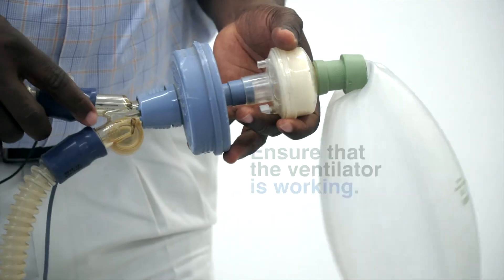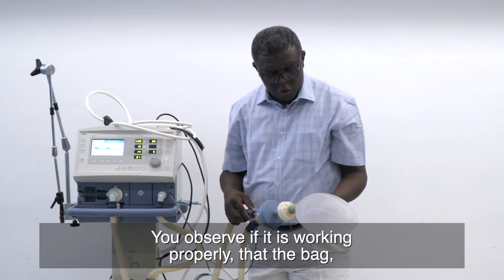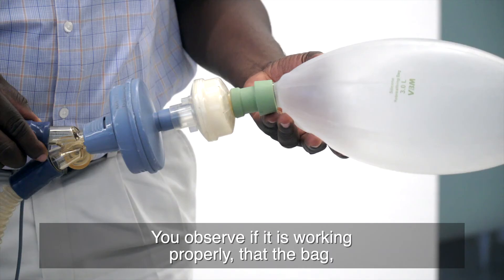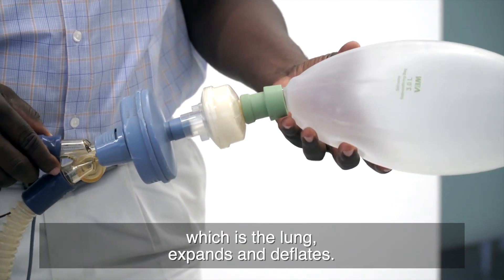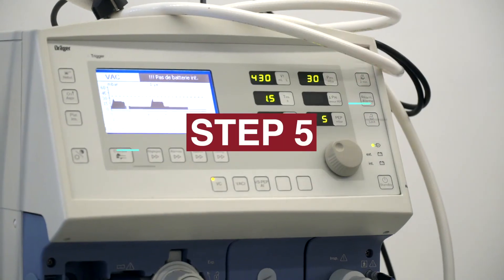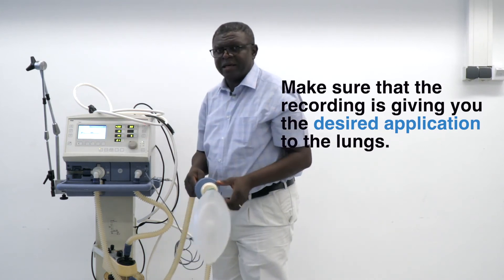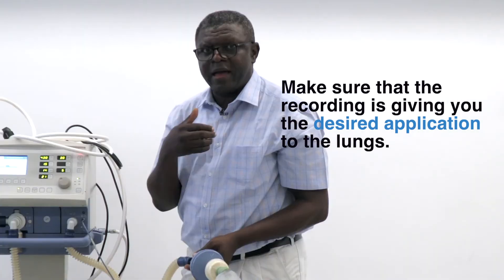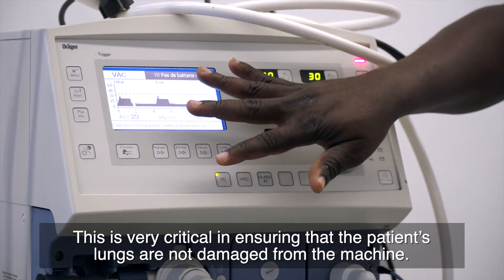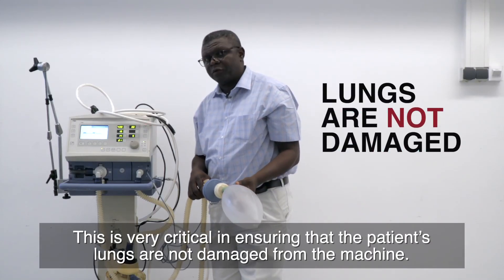Step four is to ensure that the ventilator is working. You observe if it's working properly — that the bag, which is the lung, expands and deflates. The next step is to make sure that the tracing here is giving you the desired application to the lung. This is very critical in ensuring that the patient's lung is not damaged from the machine.